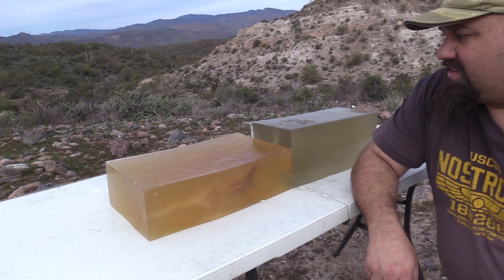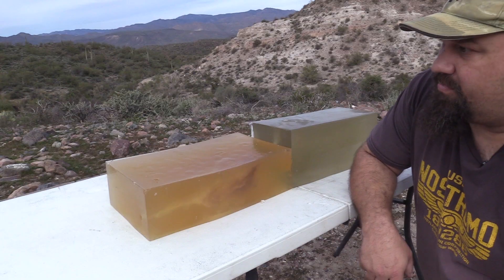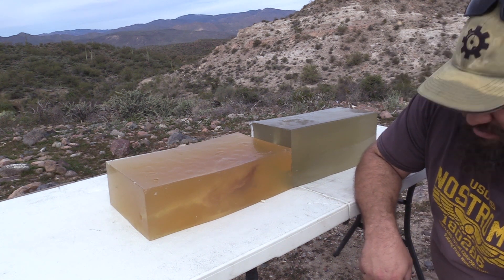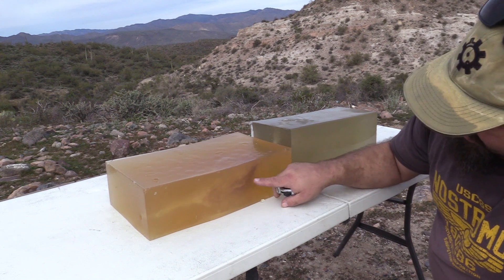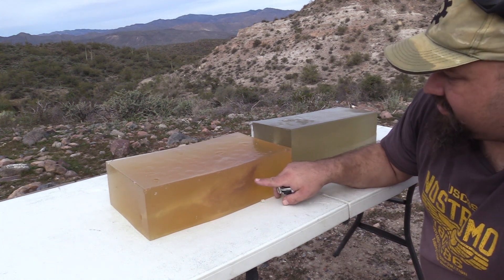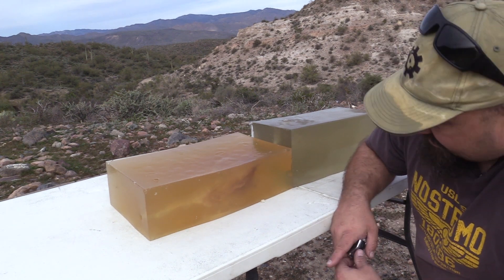Wow. You know what this reminds me of is that extreme shock ammo from back in the 90s, maybe early 2000s — this sort of centered metal that fragments explosively, but a sort of rifle version of it.